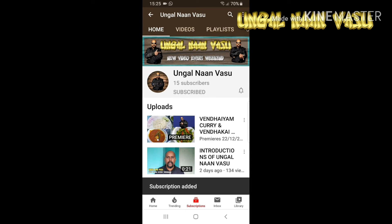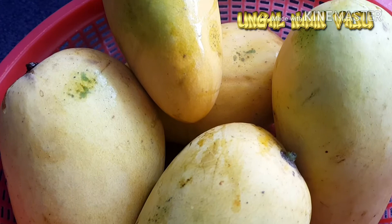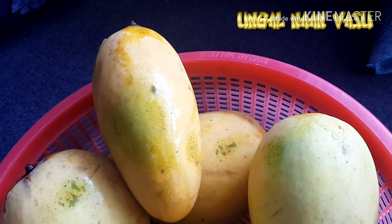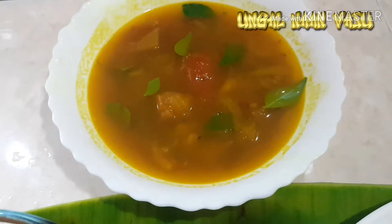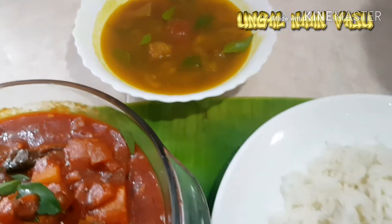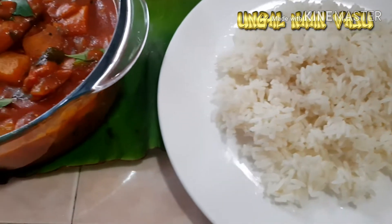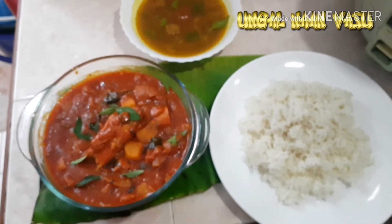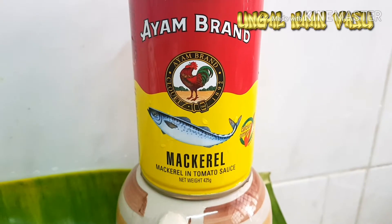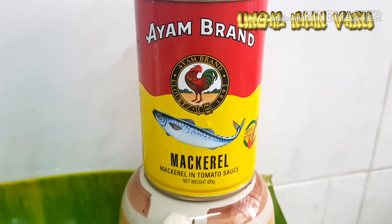Press the bell icon on the YouTube app and never miss another update. Hello, I am Vasu. This is an Ayam Brine Mackerel Sardine.